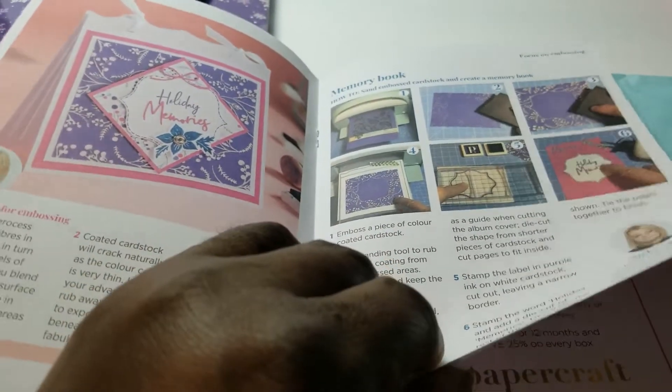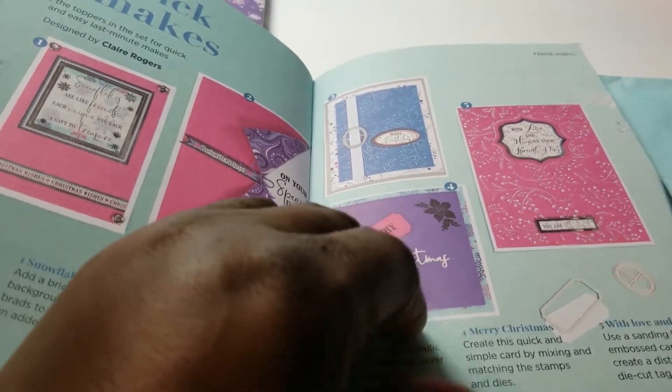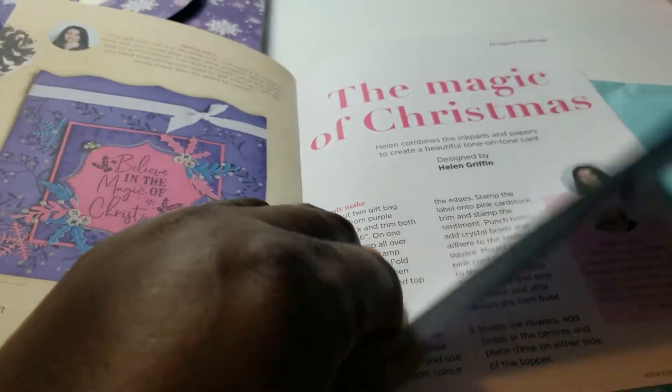I know they do have the preview out for the January kit, which is by Paper Discovery. It's one that has to do with more of a fantasy theme — some fairies, shadow boxes — in the winter realm.